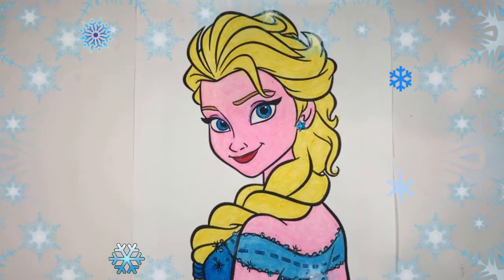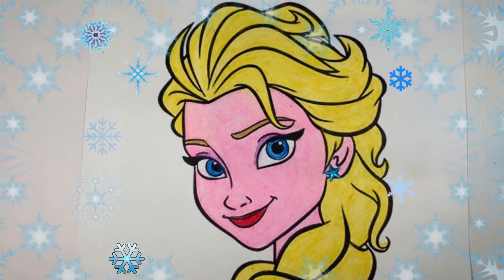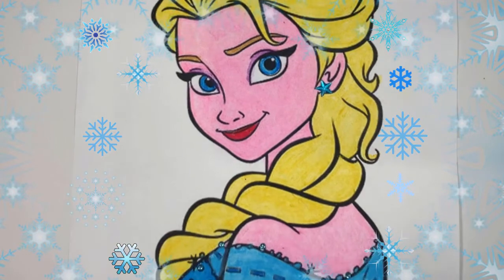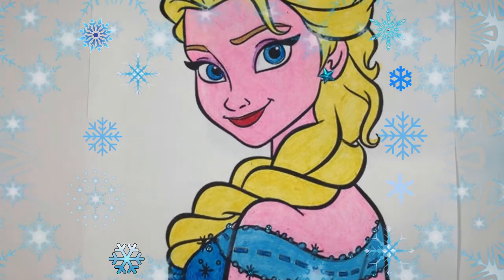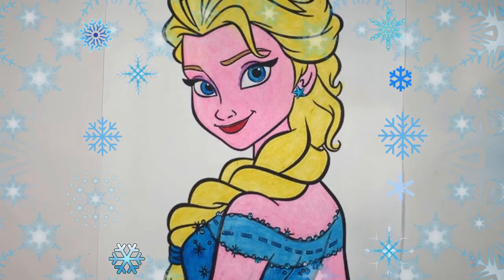And here you have the final masterpiece — perfect coloring! What do you think, guys? If you like it, hit the like and subscribe button, and thank you for watching! Bye!